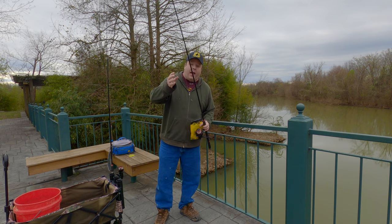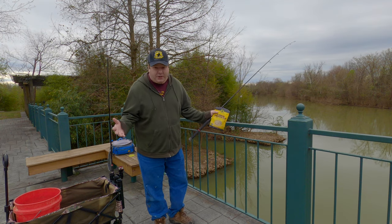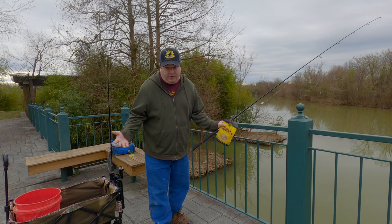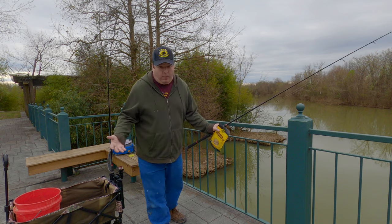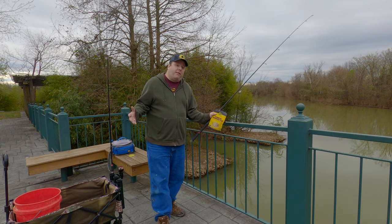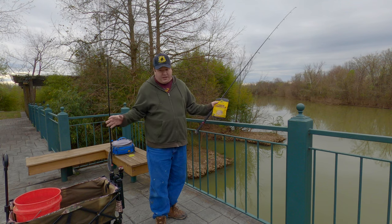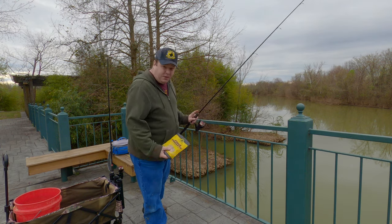I'm targeting bullheads specifically because I have a flathead trip coming up in April. A client that booked a trip last year rebooked this year and wants to chase some flathead catfish, so I figured I'd try to catch some unique bait for them. When I go flathead fishing, I'll be taking live bluegill, I'll attempt to catch some bullheads, and I should have fresh skipjack too — a real smorgasbord of baits. Let's get bait on the hook and see what I catch.